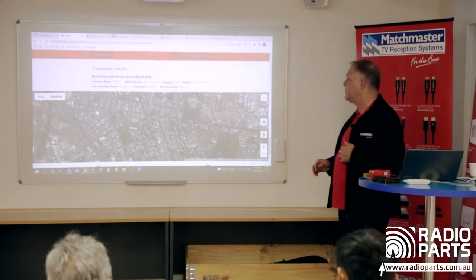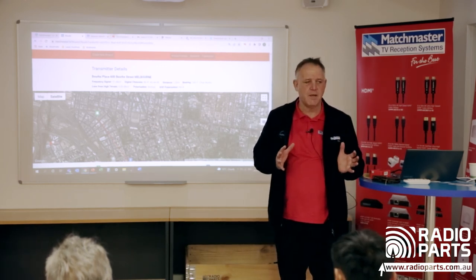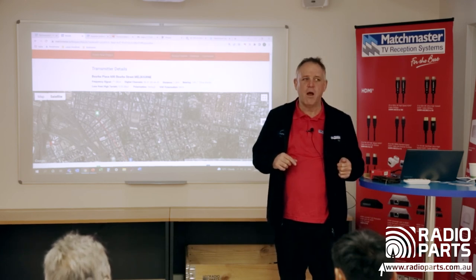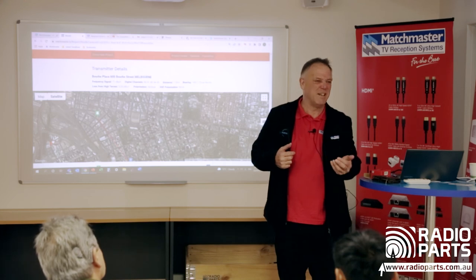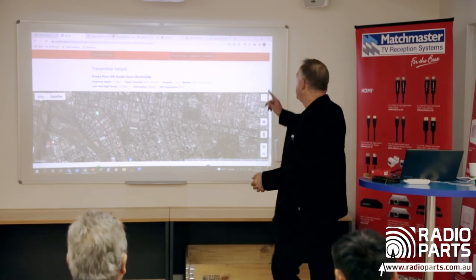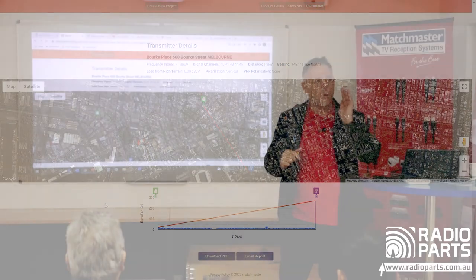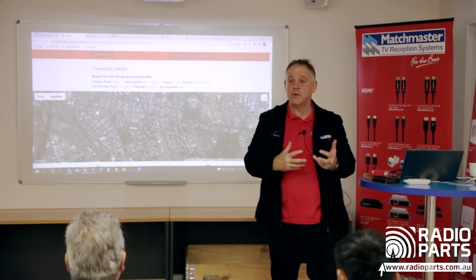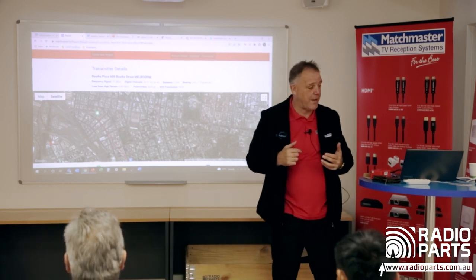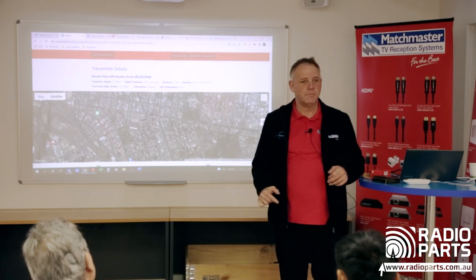The tool also tells you which way to point the antenna in degrees and which polarity you need. Use a well-calibrated compass app on your phone, or better yet an old-fashioned compass. For 562 Spencer Street it's 145 degrees, 1.2km from the transmitter, signal off the stick is 71dB, and digital channels are 40-45. It tells you everything — direction, polarity, signal level, and all the items you need. No amp required for this one.